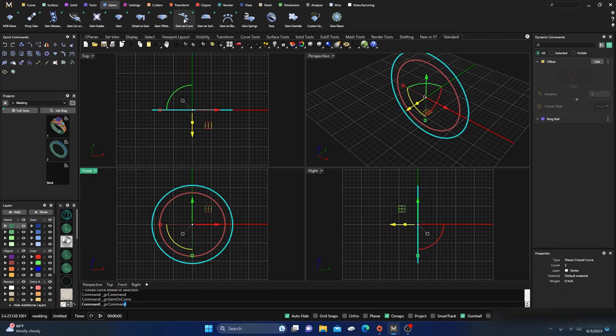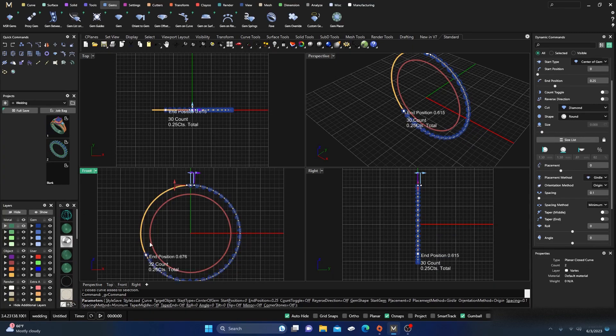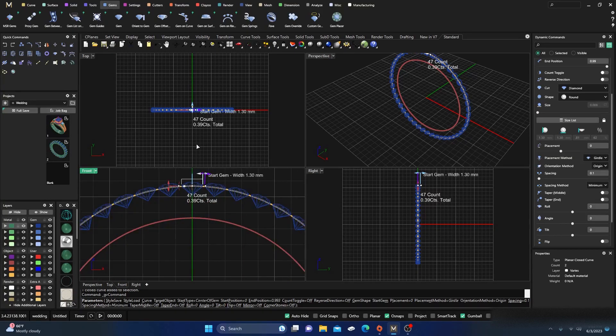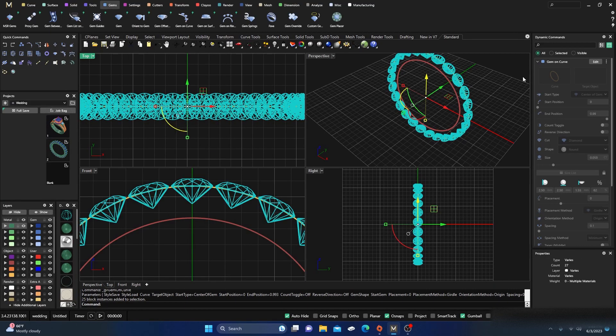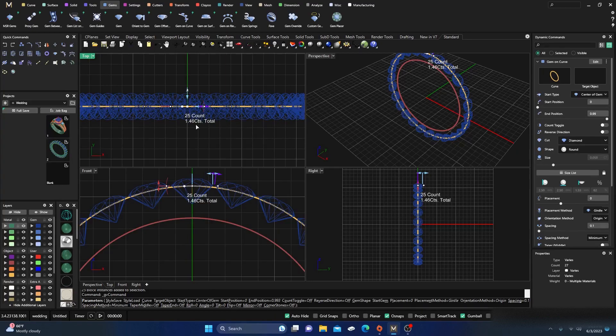Under Gems, I'll go to Ring Rail — the center one's there — and drag them on around. They're facing F4 so they should be fine. I'll get it as close as I can. I want 2.5 millimeter five-pointers. I'm not going to adjust any spacing. The new Matrix 3.4 update gives you the count, and it's about one and a half carat total weight — 25 stones. Remember: 25.